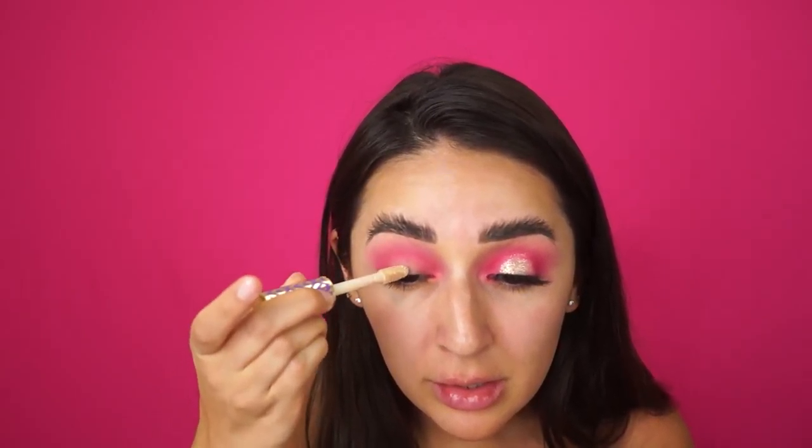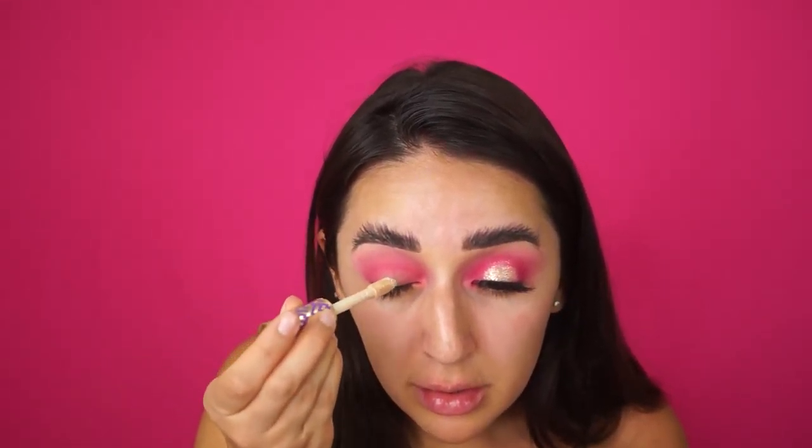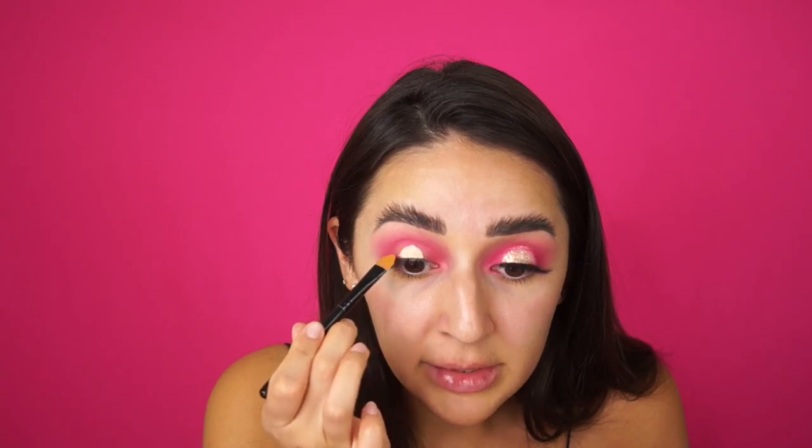The last color is a pressed pigment or pressed glitter — it is beautiful and it is called Millions. I almost forgot — we're doing a little halo eye situation. So I'm going to take Tarte Shape Tape and put it right in the center of my lid.